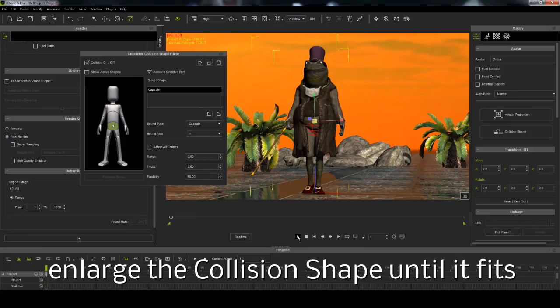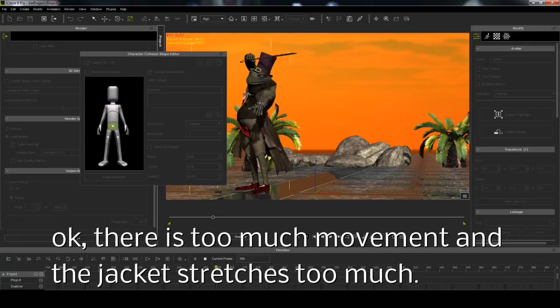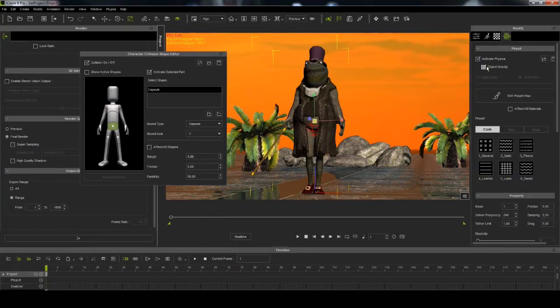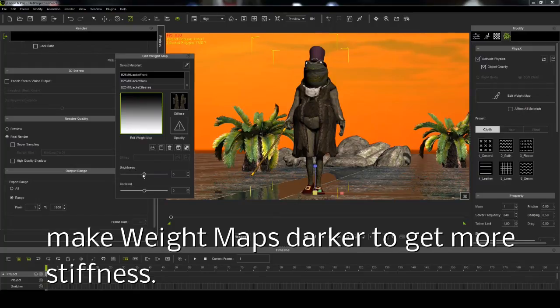To check the result, push play. The jacket is still too stretchy and moveable. Select weight maps again and rework it. Make maps darker to get more stiffness.